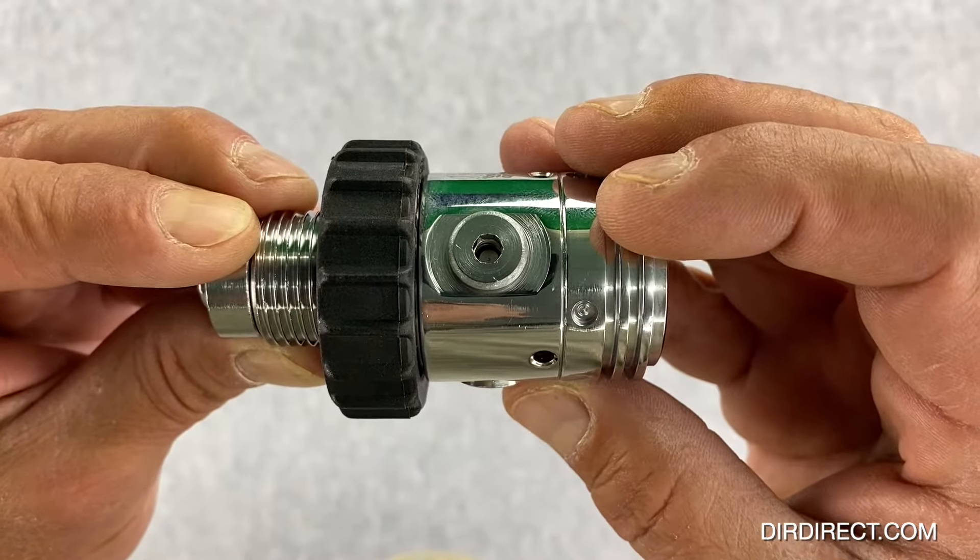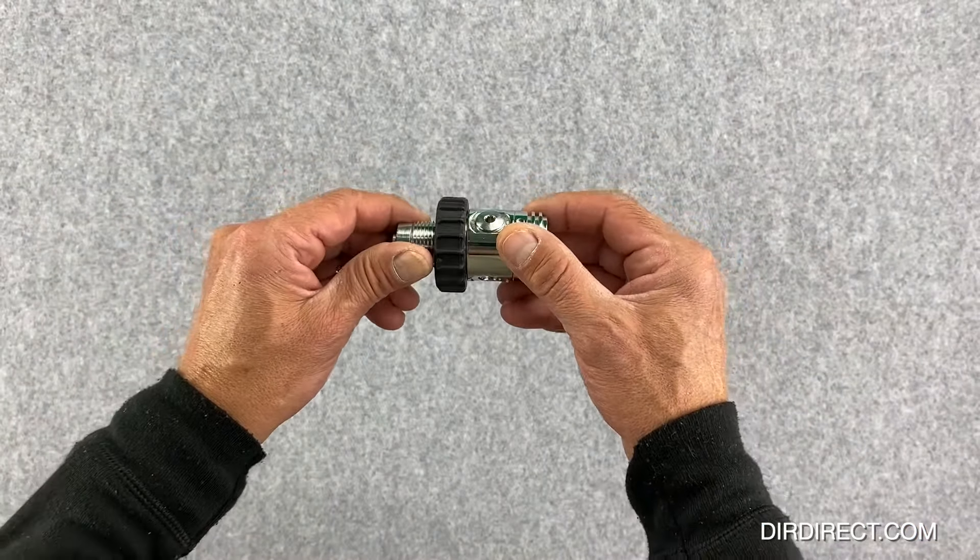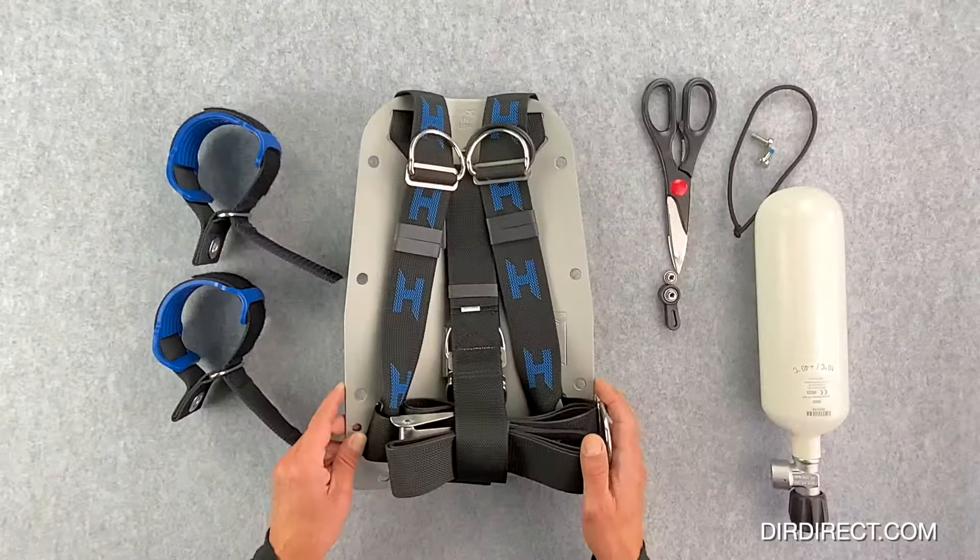Taking a closer look at the overpressure relief valve — it has a little spring in it, so if you take it out you may lose it.